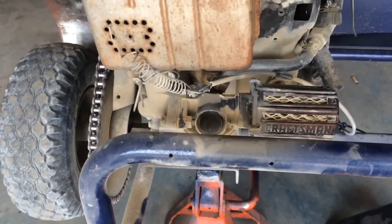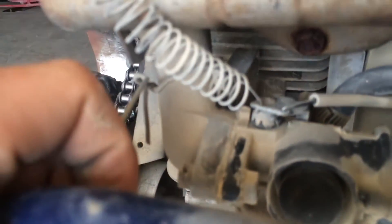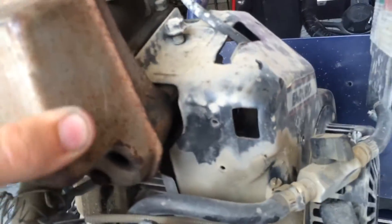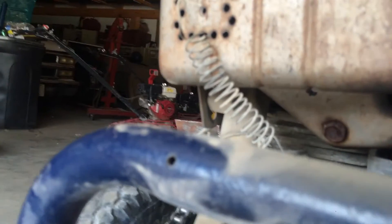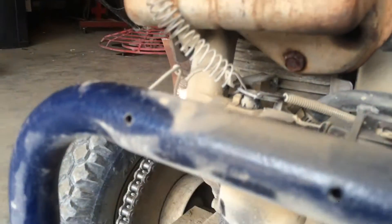First thing I'm going to do is pull the carburetor off and try to clean up this gasket, because it's just a cut-to-fit gasket. I'm going to pull the intake off, try to open up that passage a bit, and take the exhaust off — it's barely even on there to begin with. I'm not even sure what's holding it on; it might just be that one bolt. I'm also going to have to find another way to anchor the spring that's holding the throttle closed.